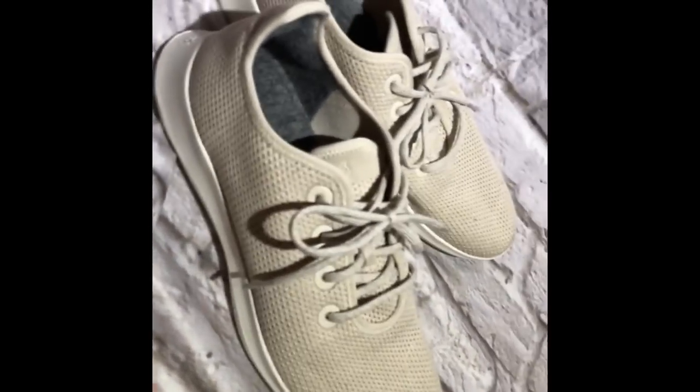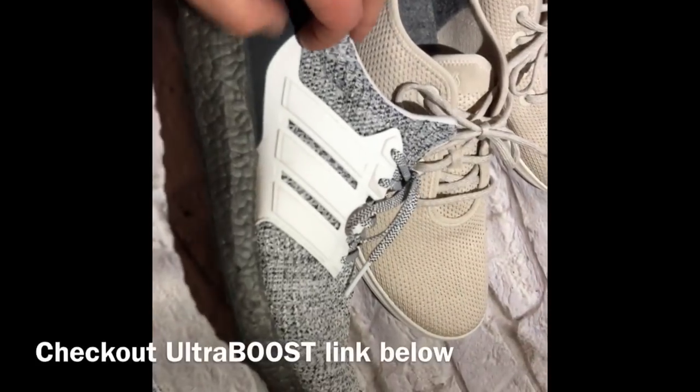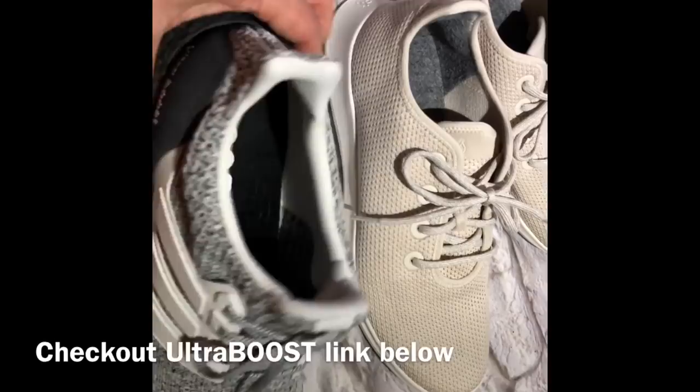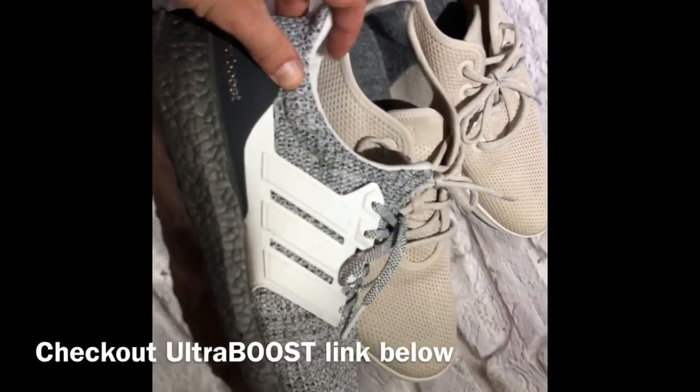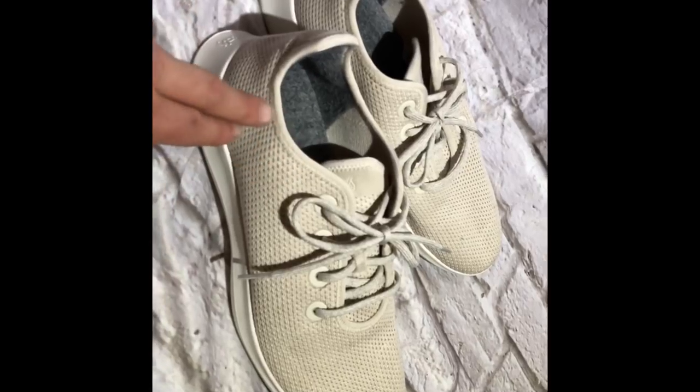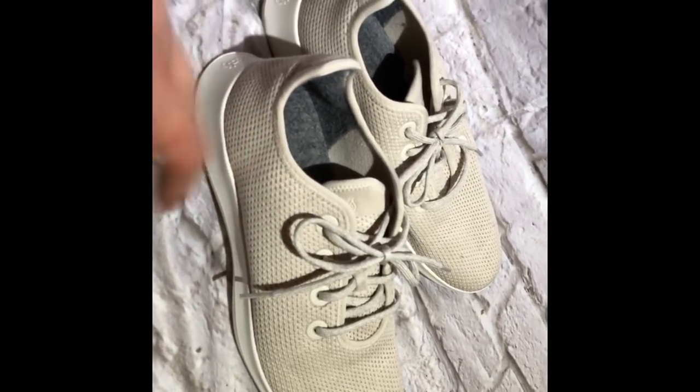I will say the Ultra Boost is still by far my favorite shoe, so definitely check out the link to those down below — they're really hard to beat for an all-around shoe. I did treat these with a water-resistant and stain-resistant coating, and I'll put the link to that down in the description.